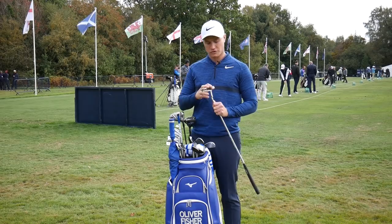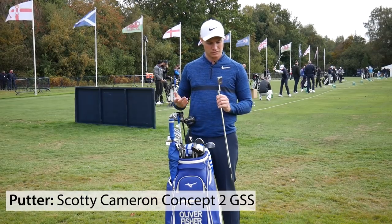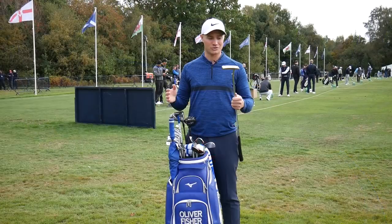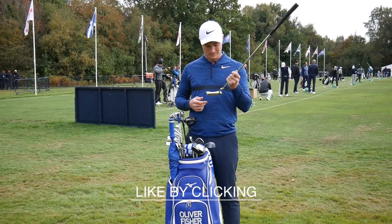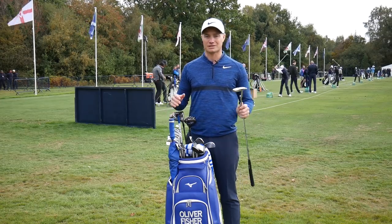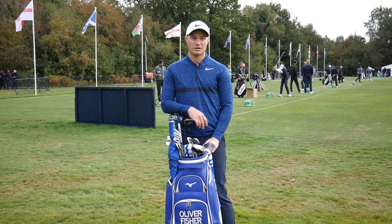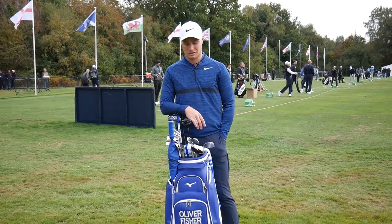I first used this putter at the Omega European Masters 2016. It's a Scotty Cameron Newport 2 — quite heavy with 20 grams of weight in both ends. It has a GSS insert and a very square-looking top line with just a little line on top. I haven't switched putters for a couple of years now and it's a really sound piece of equipment I can put my trust in week in week out. My putting has been a consistent strong point over the last few years and sticking with the same putter has been a big part of that.